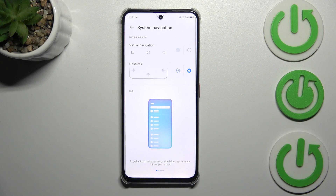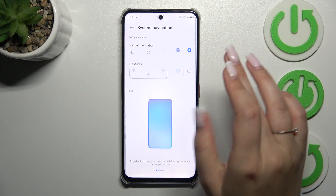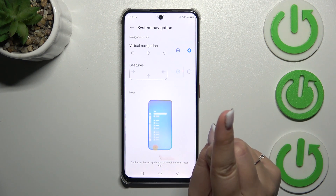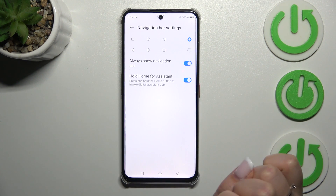Currently, as I said, we've got the gesture set. However, if you've got virtual navigation, you will see something like that. A quick disclaimer before we set the gestures again: you can customize the virtual navigation just by tapping on the settings icon.